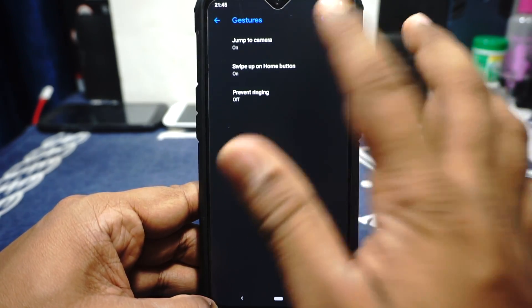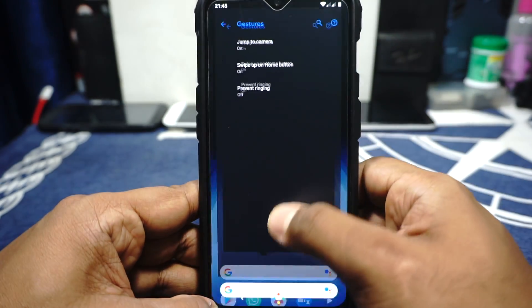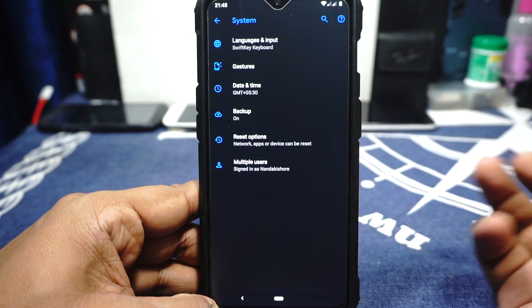In the system options, gesture options are available where you can launch the camera by double tapping the power button. Swipe-up home button — the pill options are available and work really well.